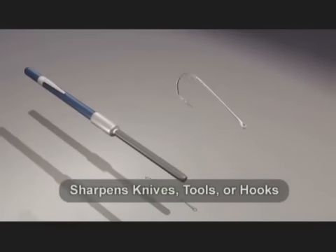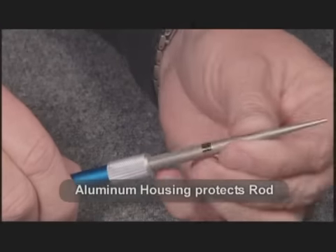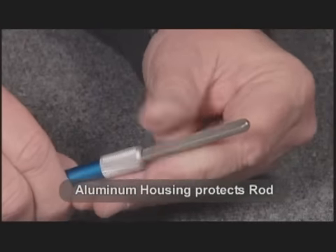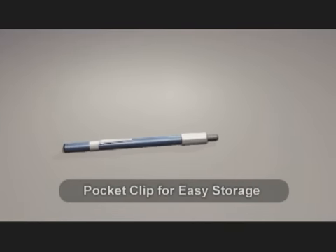The rod is reversible and can be adjusted to variable lengths. It has a sharpening groove for hooks and a shirt pocket clip for easy storage. The unit is light, compact, and durable.